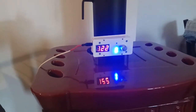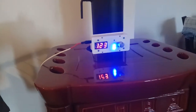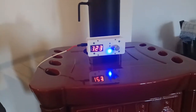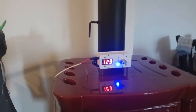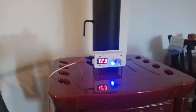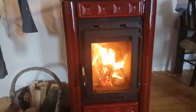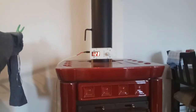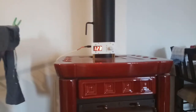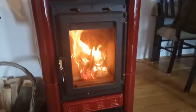Two LEDs are lit. The speed of heating is now about 5 to 6 degrees per minute. Now it's down to only one LED and we can see the fire is at much lower intensity. We'll leave it like this and let the temperature go up to about 150 degrees.